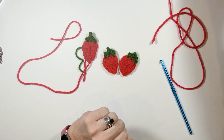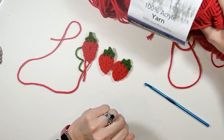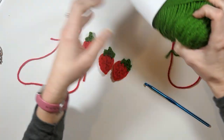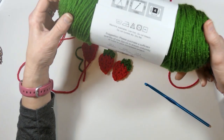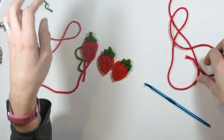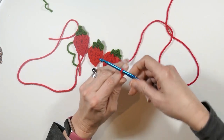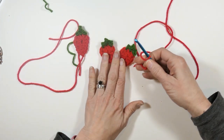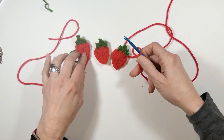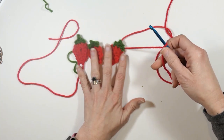The yarn I'm using is just a Mainstays red yarn from Walmart, and then I'm using the Big Twist in this really cool green color called Forest Green from Joann's. This is a really quick and easy project. I'm using a five millimeter hook and I did it pretty tight, and then this one I used a five and a half millimeter hook and you can see how it's a little bit bigger.